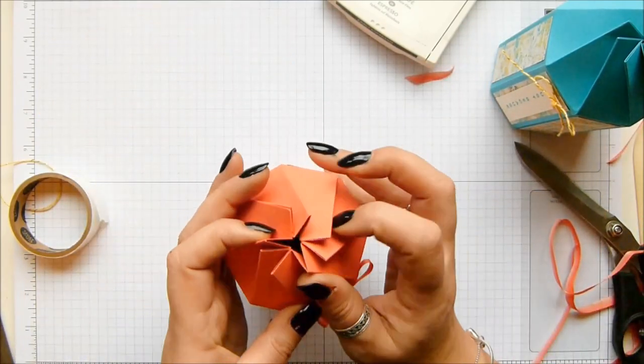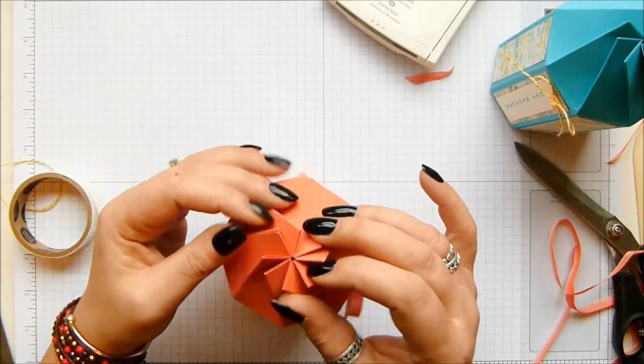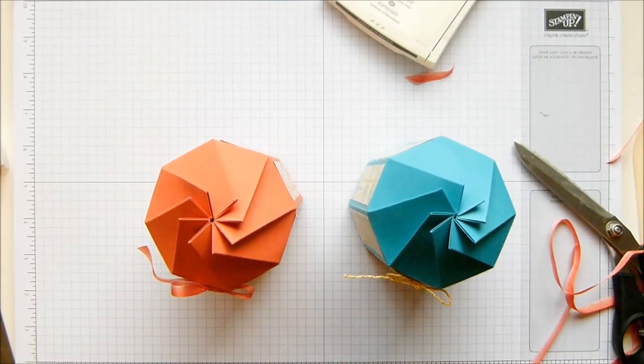And a lovely box! A twist and close box with eight sides, which means it's huge - absolutely huge. Anyway, thank you ever so much for joining me and I hope to speak to you soon. Bye!